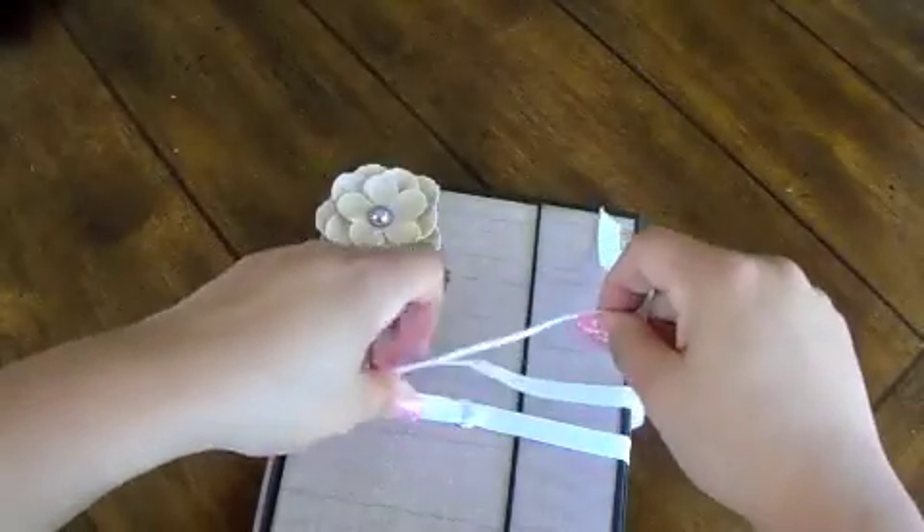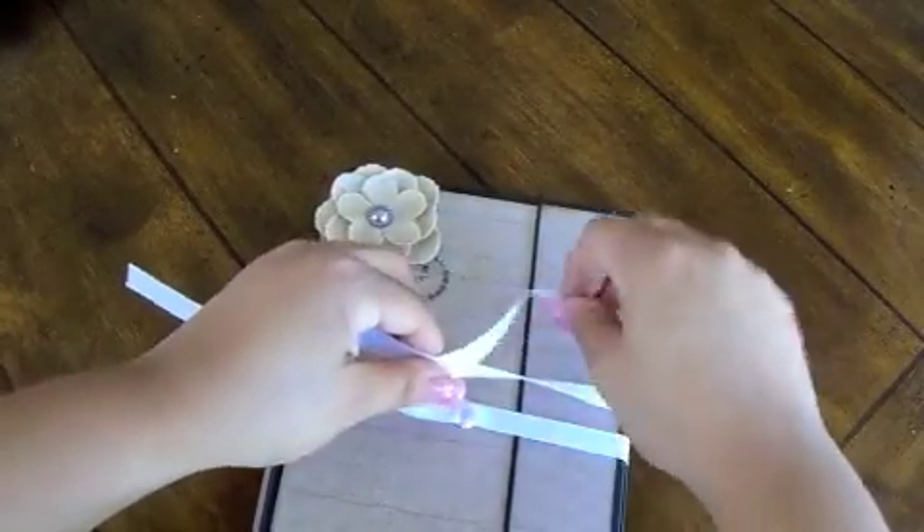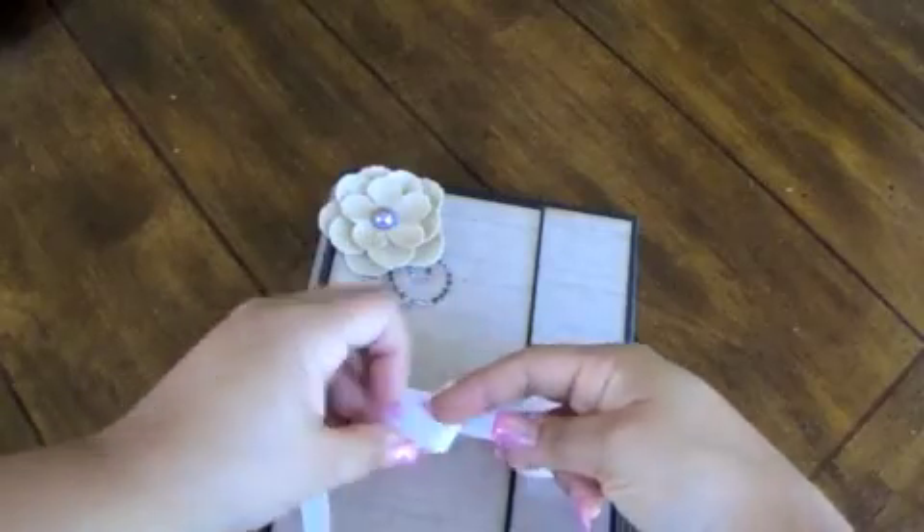So that is my crafty keepsake — probably for the month — because it's taken me forever to get it done. I will be back soon with another project to share with you. Thank you for watching. Bye.